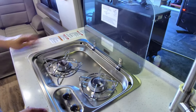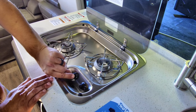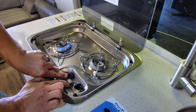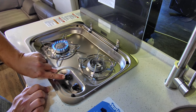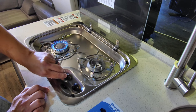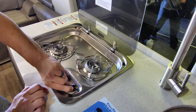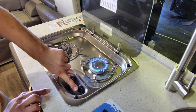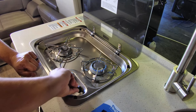Inside here I can show you the cooktop. To ignite it, you have these two knobs — turn to the spark, press and hold, and press the button to ignite it. Let it get warm and then you can let off the knob and it will stay lit, then control your flame. Same with the other burner: go to the light, press and hold, ignite, let it get warm, then let off and adjust your flame.